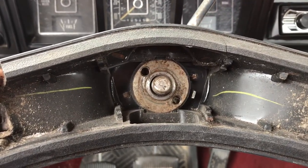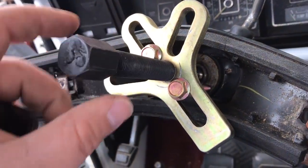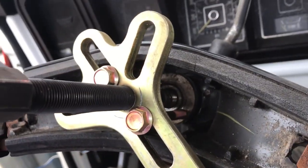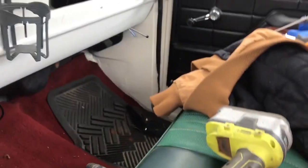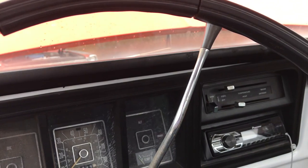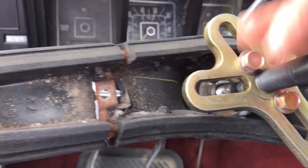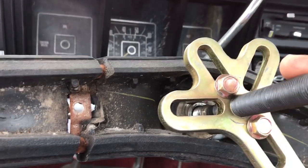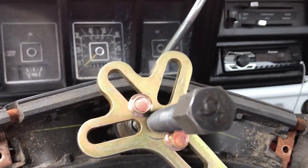I've got my steering wheel puller set up. I just got to find the right size socket for this end and use my impact to zip it out. This steering wheel puller I'm pretty sure I got off Amazon for like twelve to fifteen dollars, and I've used it multiple times. It doubles as a harmonic balancer puller, which is pretty handy. It's a good little tool — just a cheap one from China — and it's working fine, no issues.